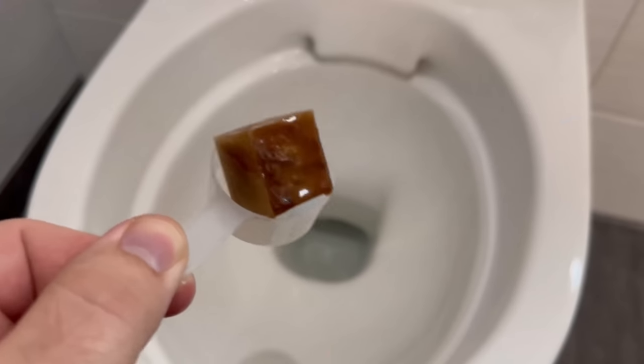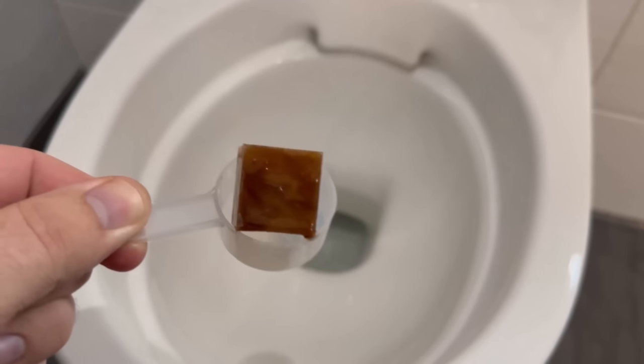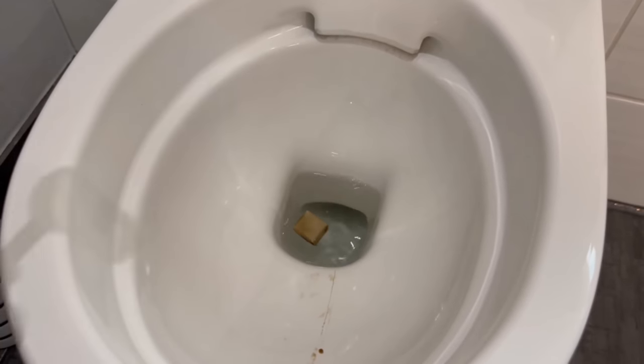And when you take them out again, you can use them perfectly for cleaning the toilet. Just take one of these pieces of cola and toothpaste and throw it down your toilet. Then you have to wait for it to dissolve completely. You will see that it starts to dissolve immediately.